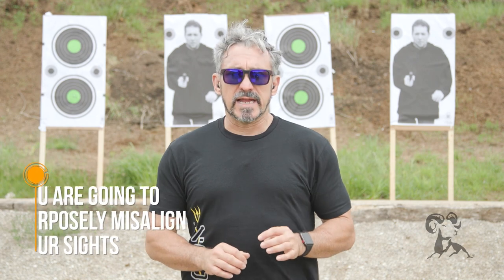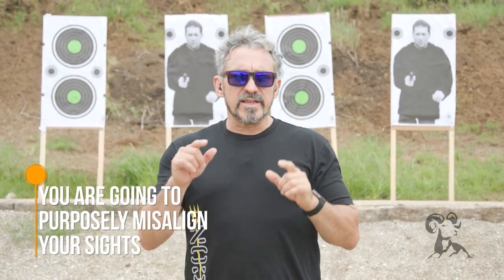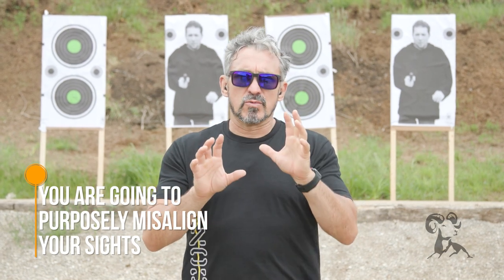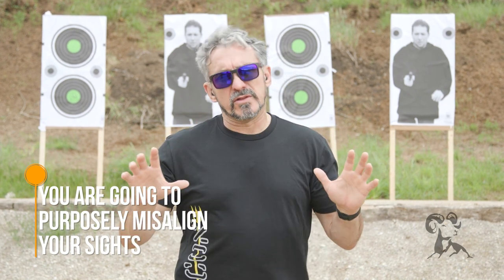So in this drill, what we're going to be doing is we are going to purposefully misalign our sights on the target so that you can see the displacement of your rounds. And when you can misalign the sights this grossly and still see the hits on target, you're like, okay, well maybe the sight system isn't really the biggest issue that I'm dealing with.